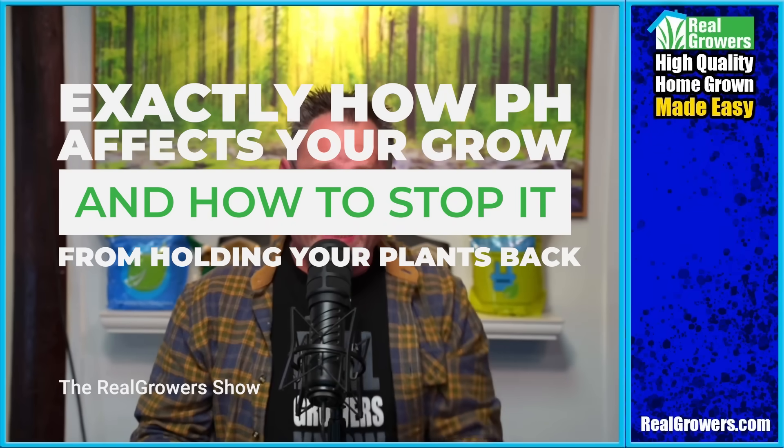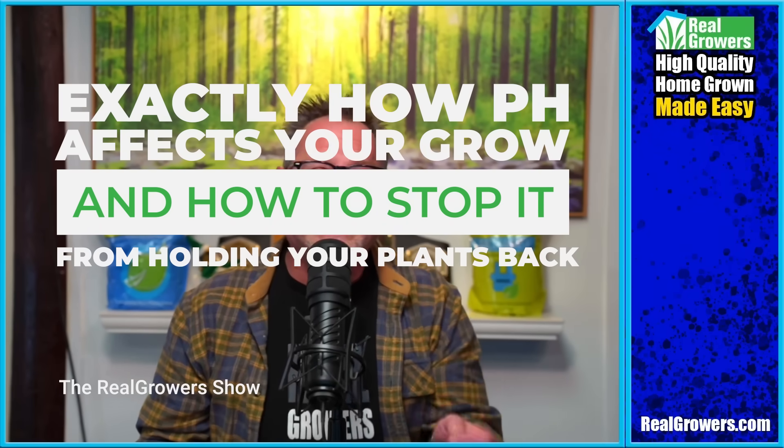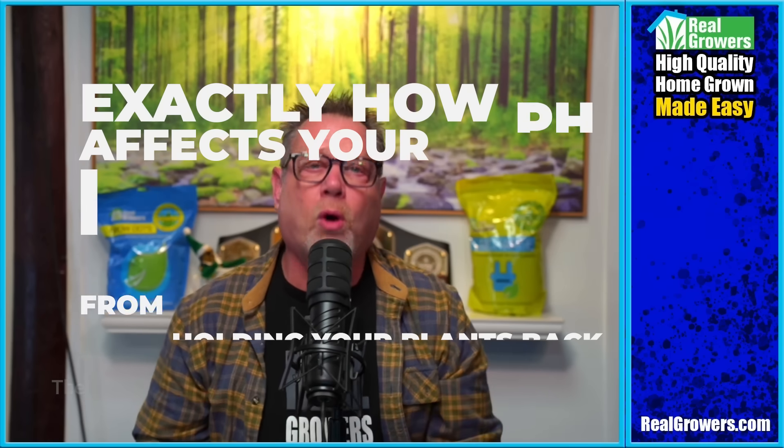pH problems are sneaky, and today we are going to break down exactly how pH affects your grow and how to stop it from holding your plants back.